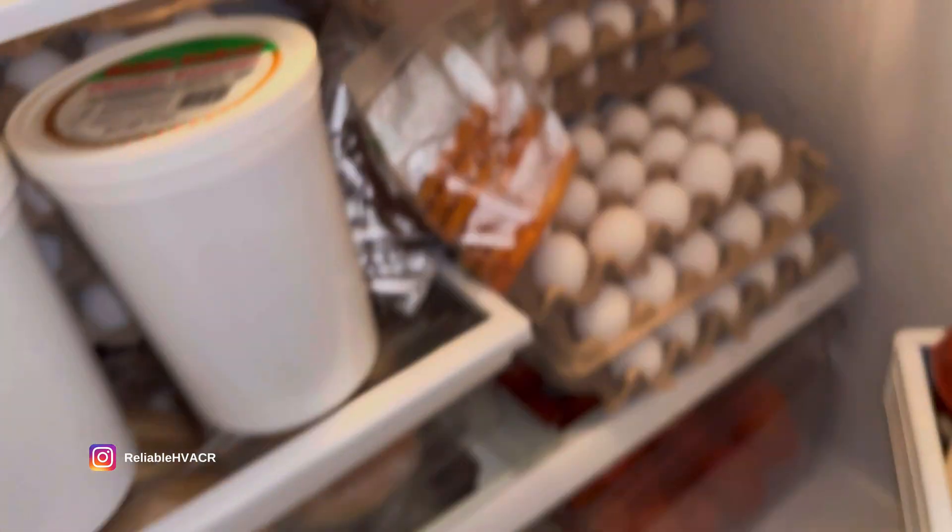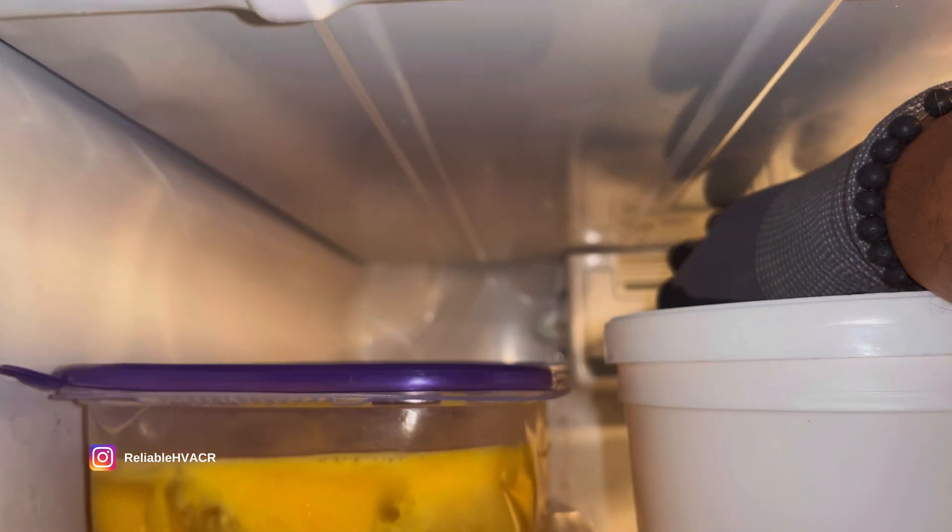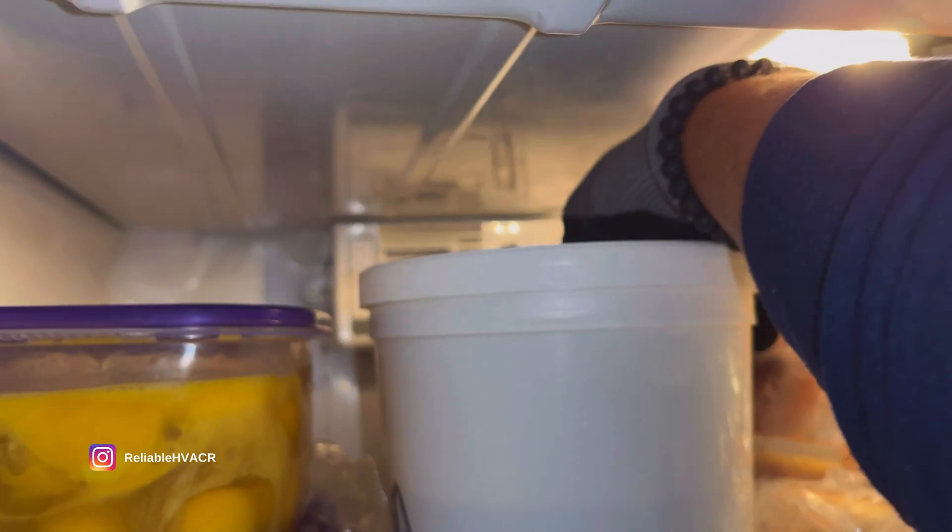Yeah, that'll turn it on. Okay, so we're cooling — it's a defrost timer that's the problem.